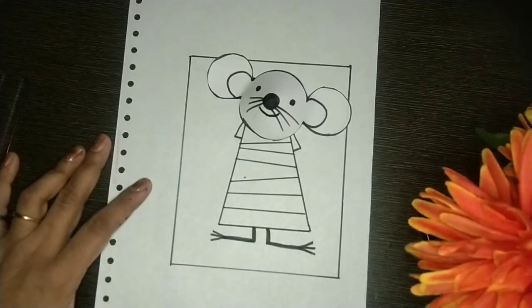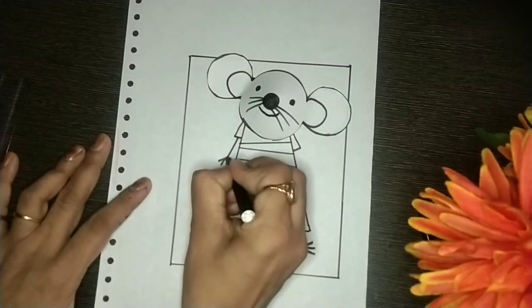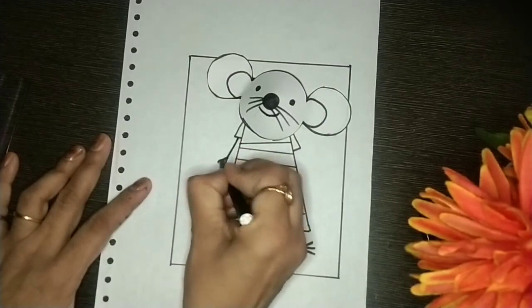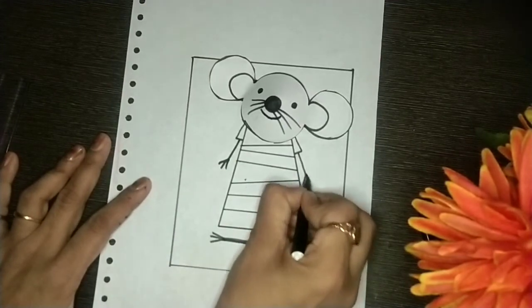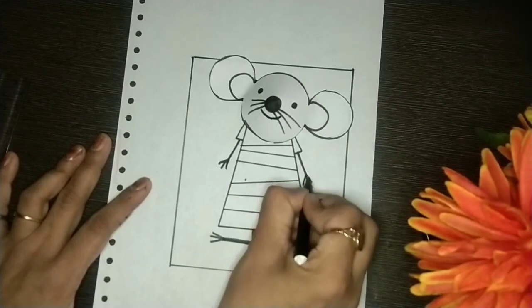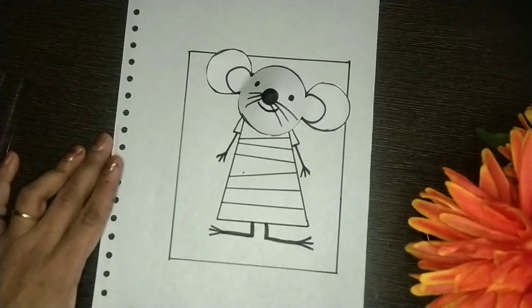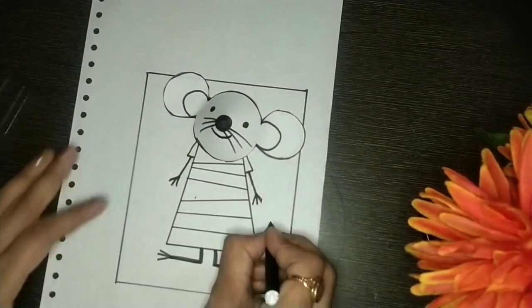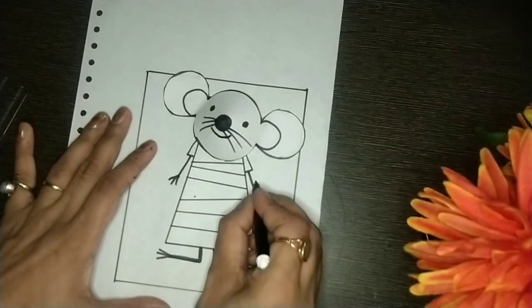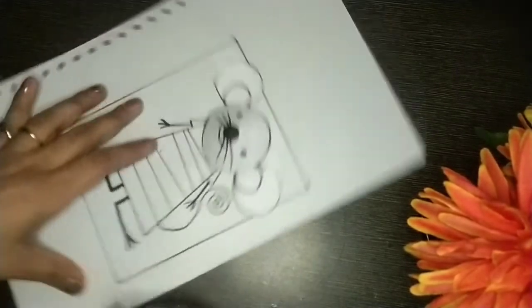Now its hand. Mouse is ready but one thing is missing — yes, the mouse has a long tail. We will draw it and darken it also.